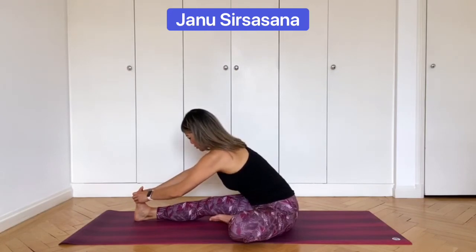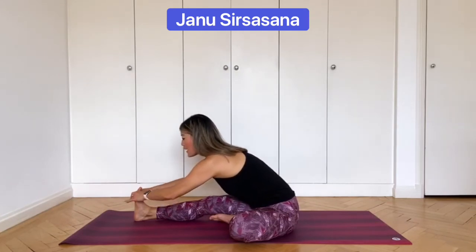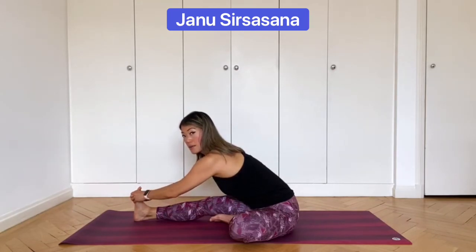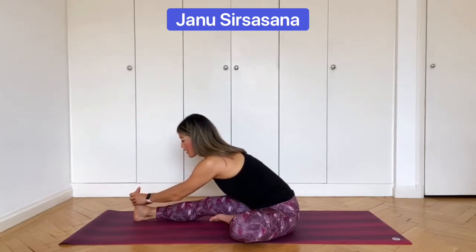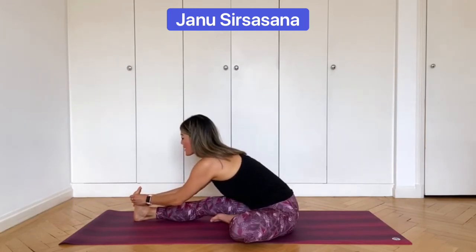Rotate the torso so that it's over the right thigh, then inhale to lengthen through the front of the body. Exhale, fold forward. When the arms bend, they bend to the outer edges of the room. Every time you inhale, lengthen the spine. Every time you exhale, fold a little deeper, maintaining the length in your spine. Also check that your shoulders are level — really try to keep them level. Take a couple more breaths.